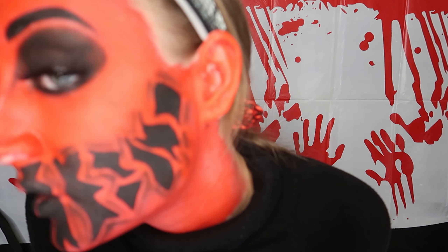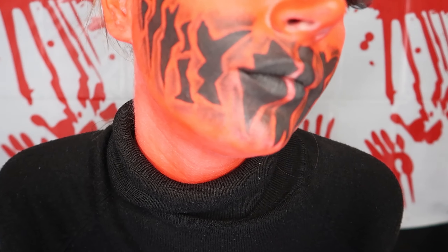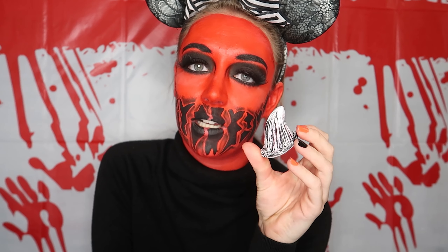Now the shading is in place — hopefully the camera is picking it up well. Now your face is practically complete. We are going to add some horns. I picked up these little prosthetic adhesive horns from Asda. I don't like the color of them so I will be painting them black, but let's stick them down first.